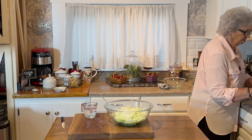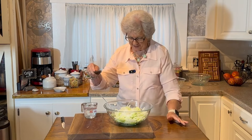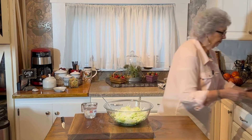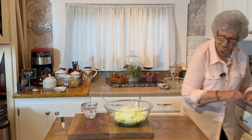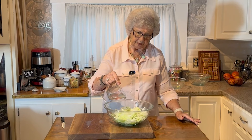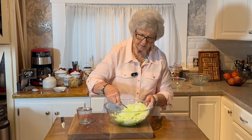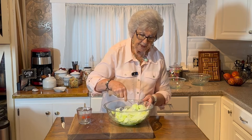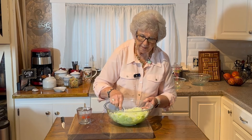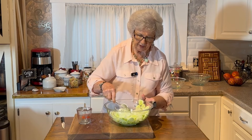Then just salt according to your family — some of you may not use any. The recipe calls for a teaspoon. Then I'm going to put my vinegar in — that's one-third cup of vinegar, though I'm using more. You're going to stir it up good every day as you get into it, to keep the vinegar and sugar and everything mixed up through it.